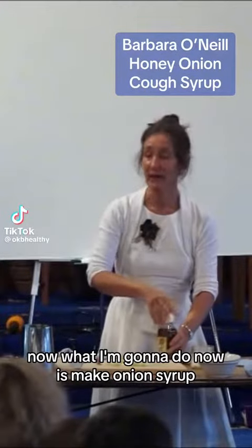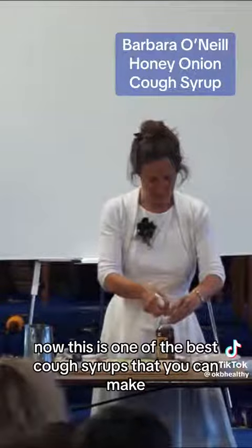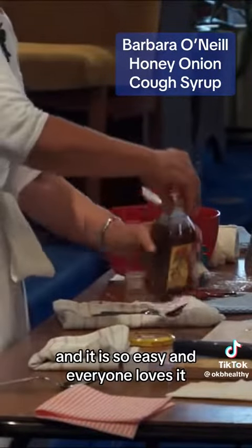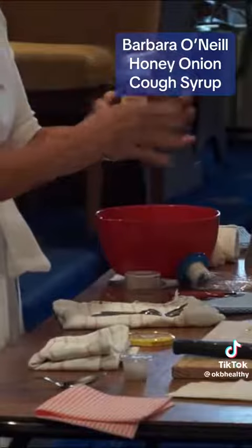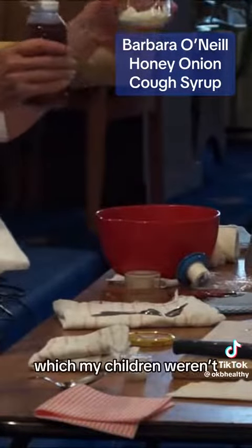Now what I'm going to do is make onion syrup. This is one of the best cough syrups that you can make and it is so easy. Everyone loves it, especially when the children aren't used to sugar, which my children weren't.